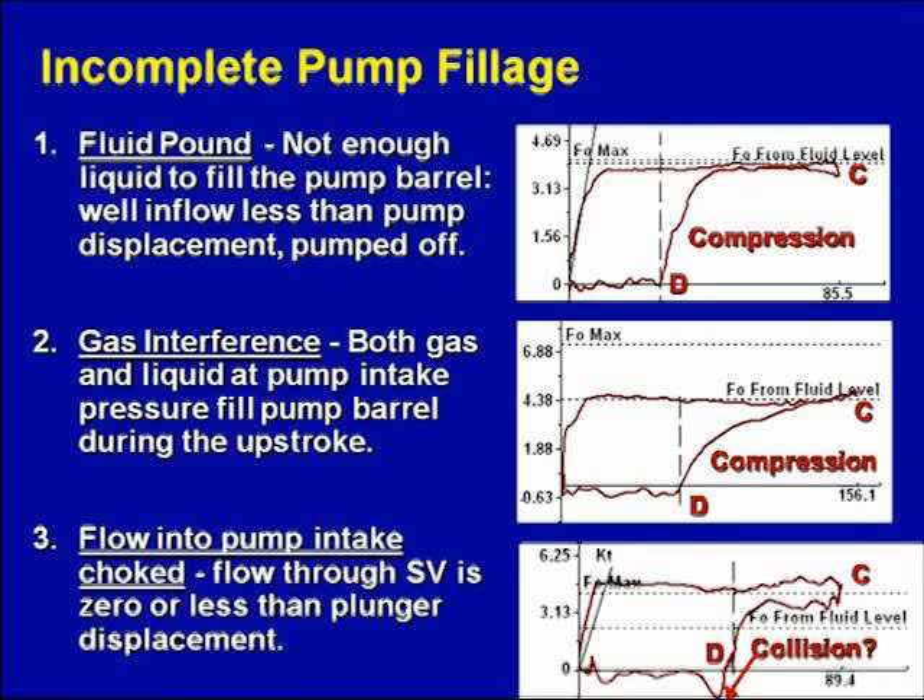Here's an interesting one — the blocked intake. We've probably seen these all the time but didn't fully understand how easy they were to diagnose. This is a blocked intake. The FO from the fluid level line says the fluid level is really high on the outside of the pump. That means it's a high fluid level, and the pump card should just go up to that line and stop. But inside the pump barrel, there's no fluid entry because the intake is blocked, so the pressure inside the pump barrel is zero while outside it's high.